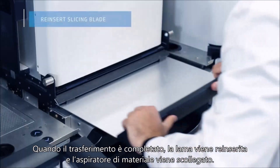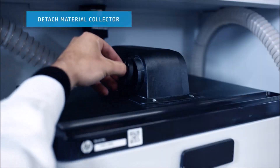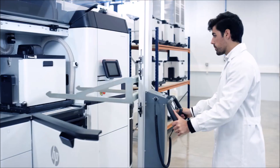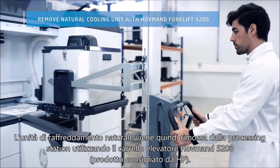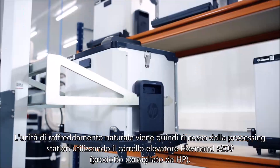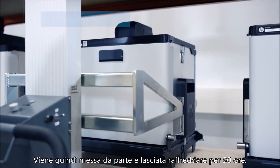When the transfer is complete, the slicing blade is reinserted and the material collector detached. The natural cooling unit is then removed from the processing station using the HP recommended Hoffman Forklift 5200. It is then stored and left to cool for 30 hours.